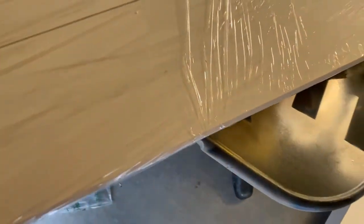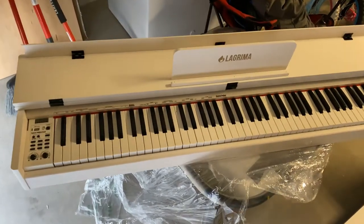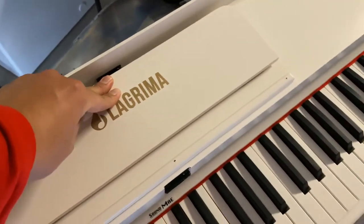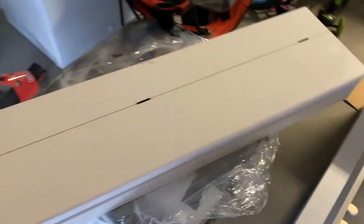I just took the piano out of the box — there's not much to it as far as assembly. There are only four screws; I'm guessing they go right here. I'm about to put it on the bench. This thing is beautiful, really nice. It comes with this little stand so you can put your sheet music or phone on it to reference the notes. It locks into place and then closes.